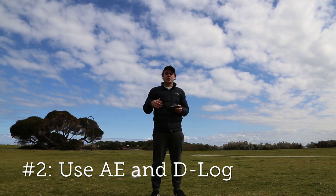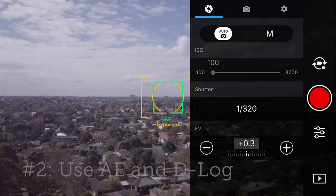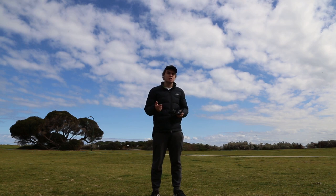Generally when I send up my Mavic I don't muck around with any of the settings. I set it in auto because I don't want to be mucking around with ISO, aperture, or shutter speed when it's up in the air and I've only got a limited flight time anyway.